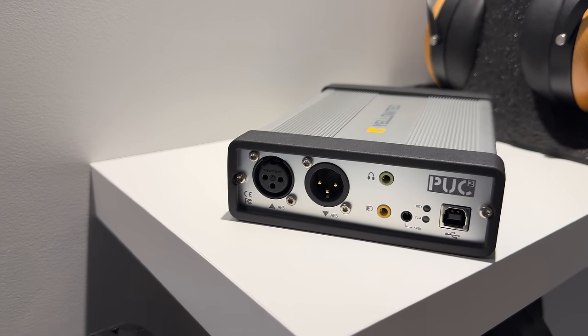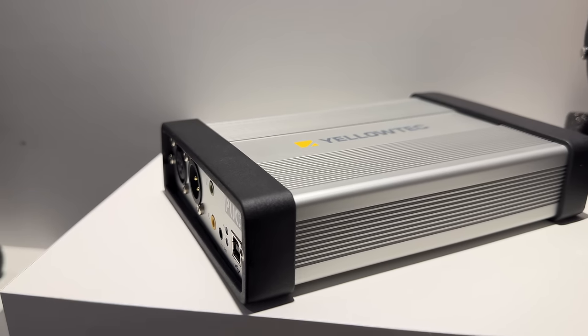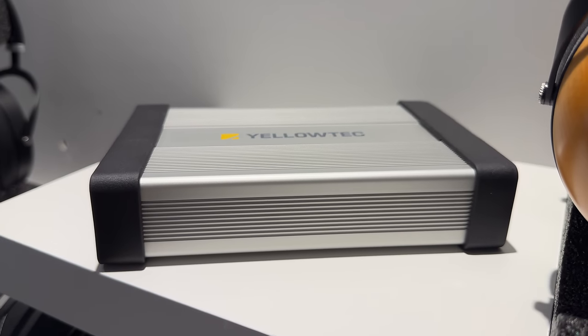Despite being just 24-bit compared to 32-bit float, you might have noticed that there is no gain knob. Their technology is so good they don't even feel there is a need for you to spend any time adjusting it manually.